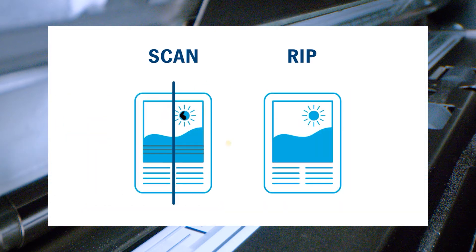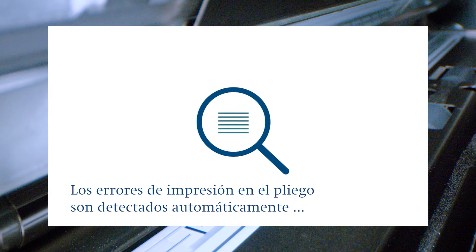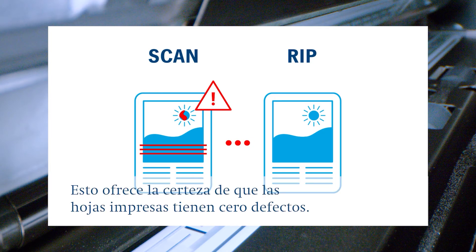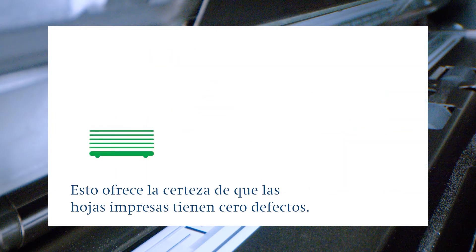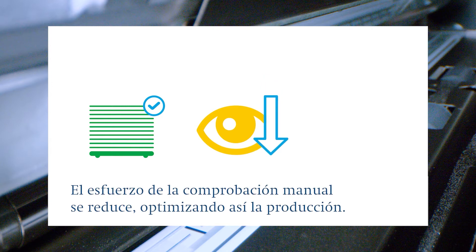Another feature of the ACD unit is the image quality monitor for detecting defects on the sheet. If for example defects like streaks, blurriness, wrinkles or black dots occur on the paper, the system reacts and notifies the operator. The ACD unit compares the scanned sheet and the ripped data in order to identify deviations from the optimal print result. This increases the level of certainty that printed sheets will have zero defects. The costs for manual checking decrease and the production time is optimized since defects are detected immediately and the operator can intervene.